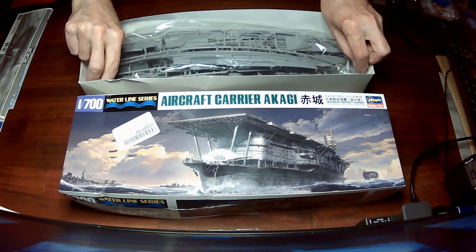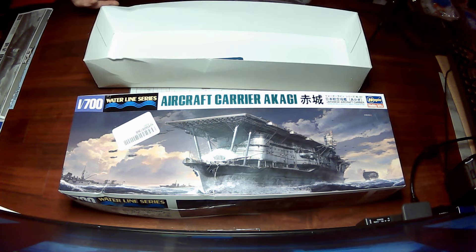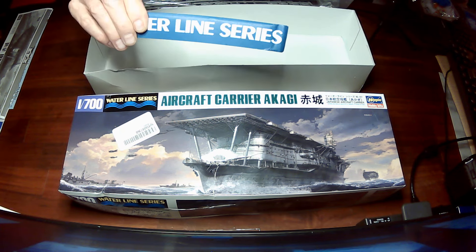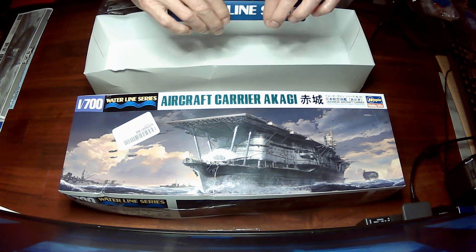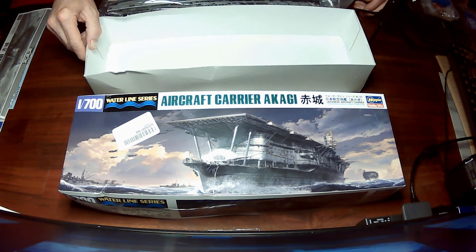So let's take a look at what we get in the box — that's it for the history. With the waterline series, you always get this piece of metal that goes in the bottom. If you did it right, you could probably actually float this model, and that's partly what the weight is for.